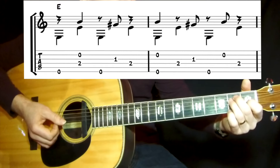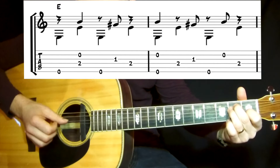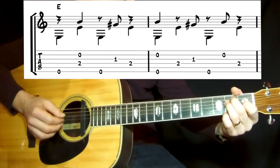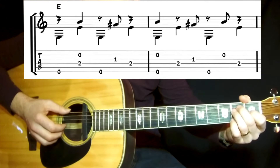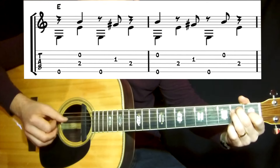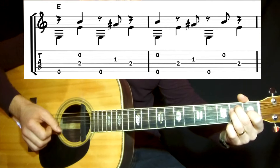Then it's back to the C and to the G again. And then it will be E, the E chord. Here you're alternating with the E chord — the sixth and the fourth string in the bass, and it's the second and the third string as chord note strings.